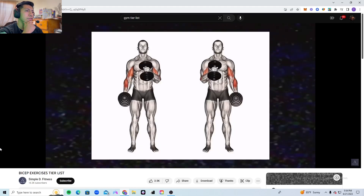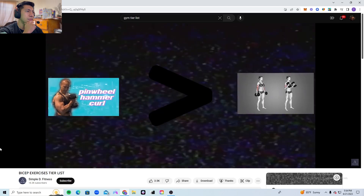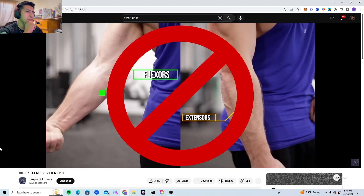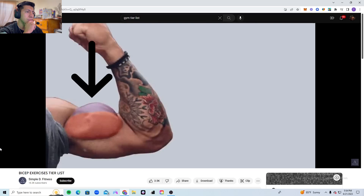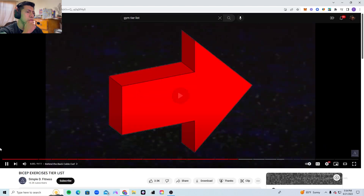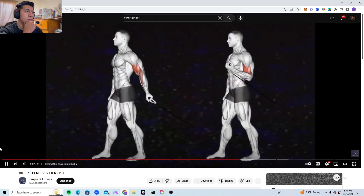Crossbody hammer curls are basically a better version of the regular hammer curls — at least for the biceps, not the forearms. I find that it allows you to hit the long head of the bicep very well, therefore it goes into the very good tier.